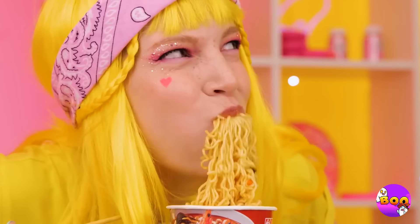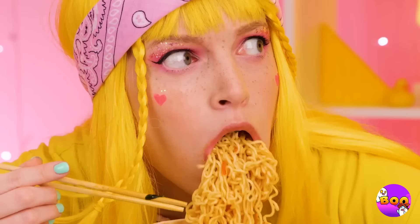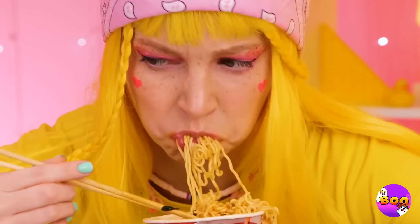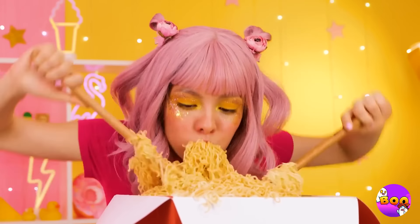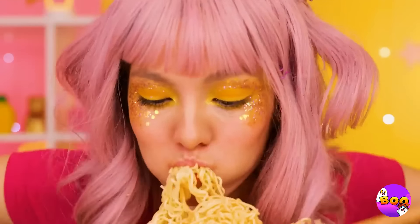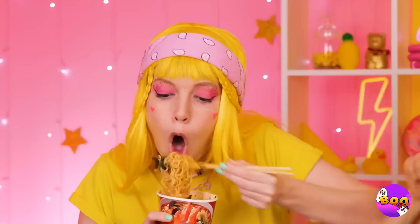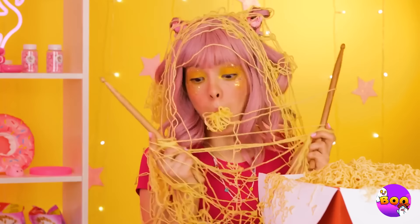Ah, ramen — the best thing that's happened to soup since chicken met noodle. And she didn't even need to add water. Someone sure likes ramen; this girl must really be into those mukbang videos. Okay, now she's just showing off with those drumsticks. Quick, take the bowl while she's down.